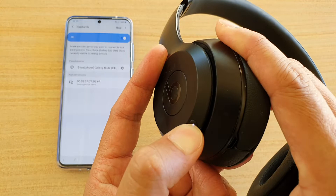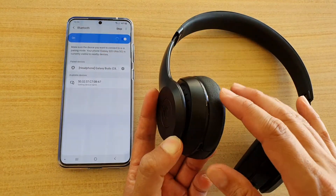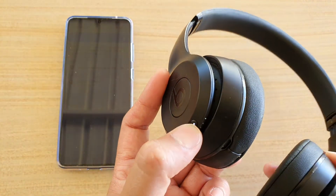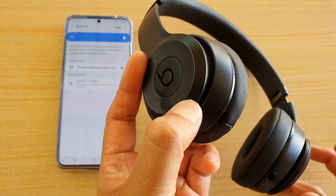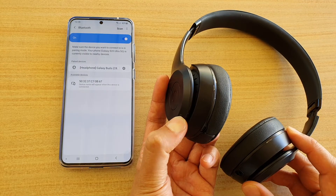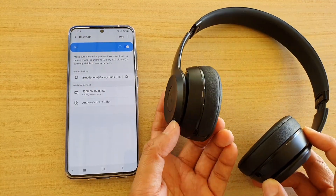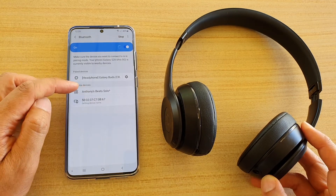I would suggest that you go to the Bluetooth settings page first, and then press the connect button or the power button for a few seconds. Press and hold, then let go. If the headphone doesn't show up, tap on the Scan button and it should appear in the list.